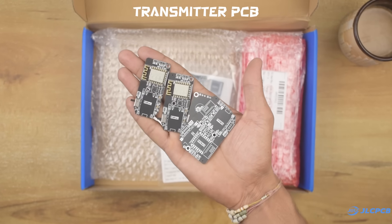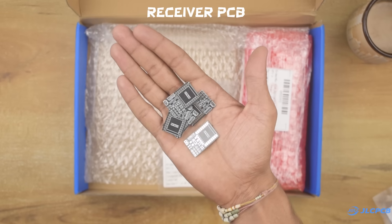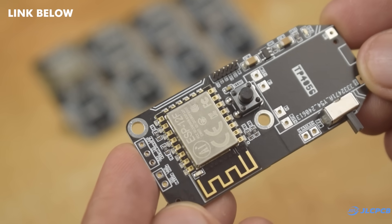After a few days, I received my PCBs. I did not use the PCB assembly service for the receiver PCB so I could show you the assembly process. I've been using their services for over a year now and I've never been disappointed. If you want to take your project to the next level, click the link in the description.